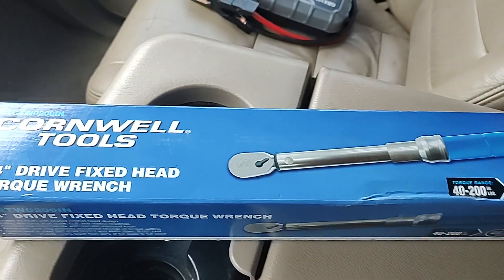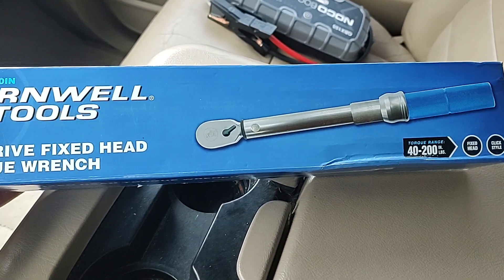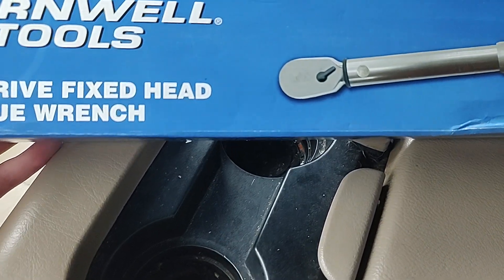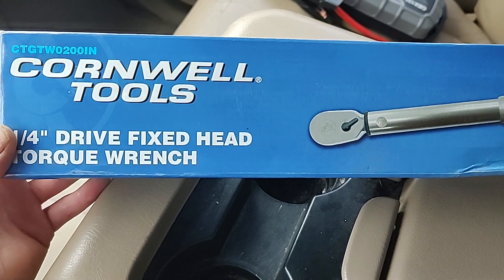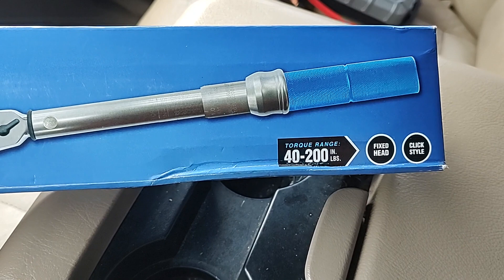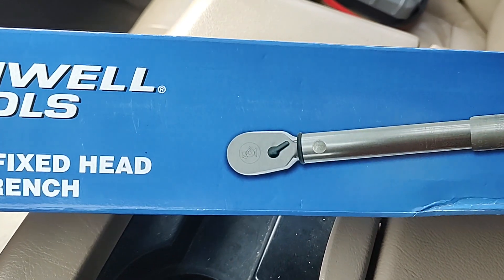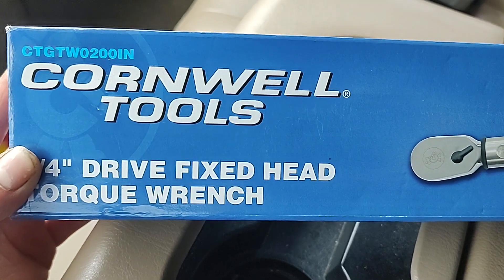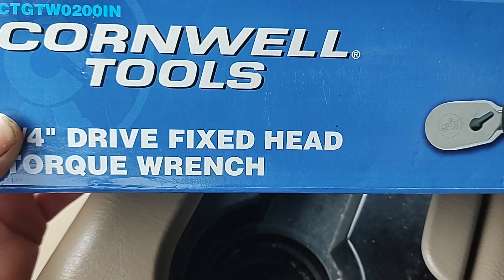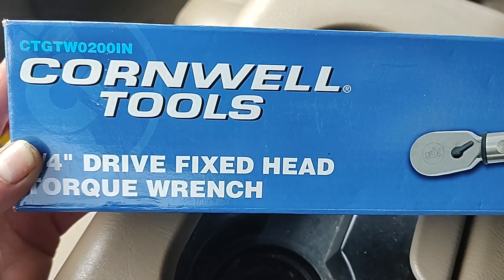Hello everybody, Don Master here. Today I got something cool that came in — a Cornwell Tools quarter drive fixed head torque wrench, 40 to 200 inch pounds, click style, fixed head, blue knurled handle. Part number is CT GTW0200IN.